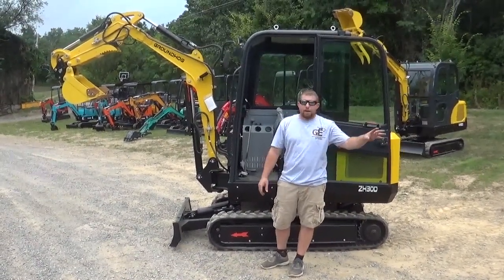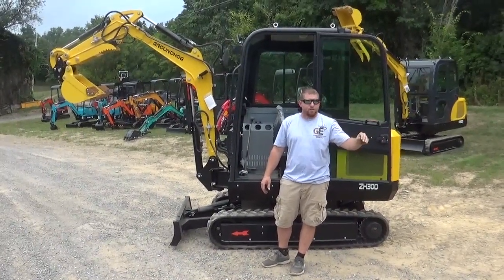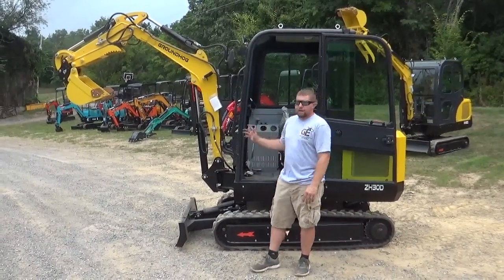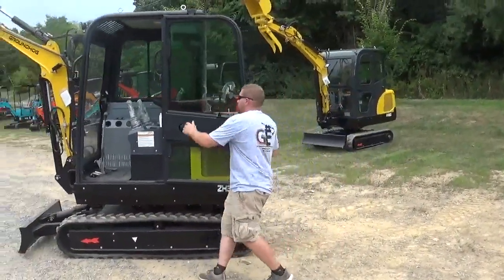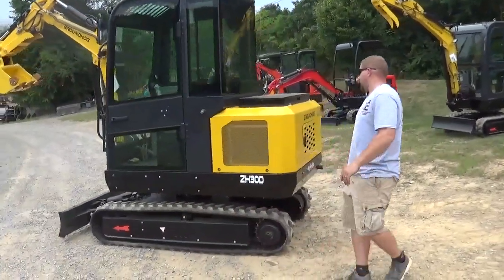It's got a Kubota V1505 engine. Our small units have a Briggs and Stratton XR Professional in the gas versions, then we start with a Kubota D722 up to a Kubota D902. These 30-series machines have the V1505. I like how they look — very sleek all around.